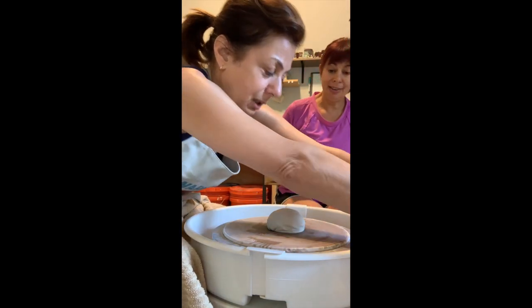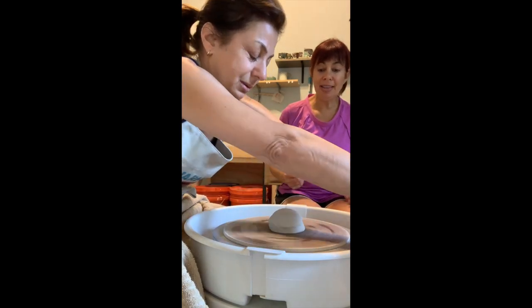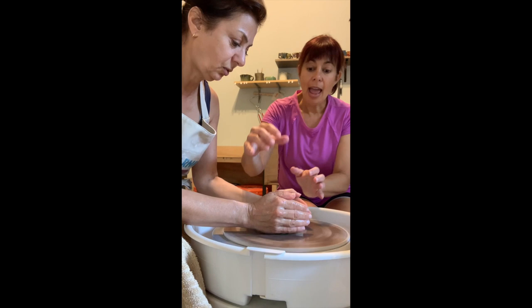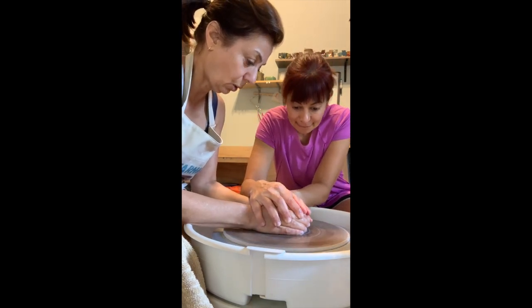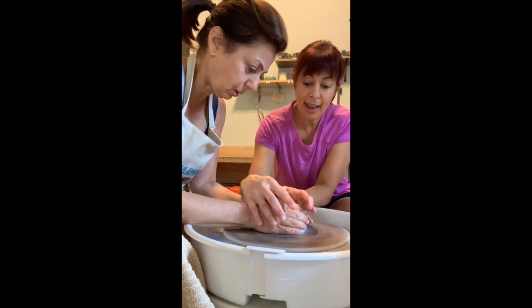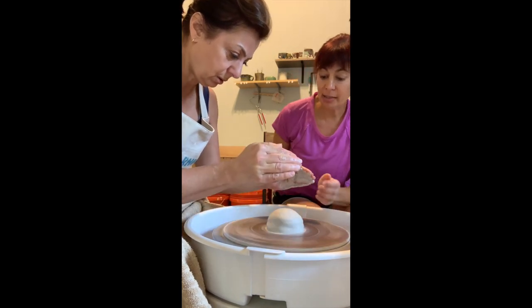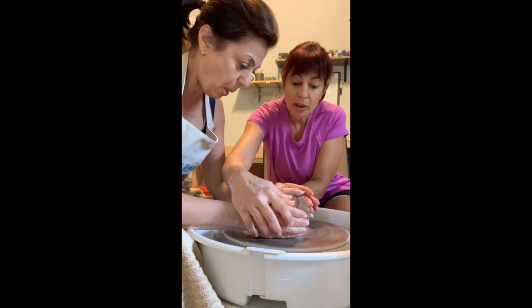Okay, now you're gonna wet your hands — both hands — really, really wet. Get them in there, get that wheel spinning full speed, and I'm gonna go straight down. Straight down, down and in. Now let up a little because I don't want you to burn that side of your hands.